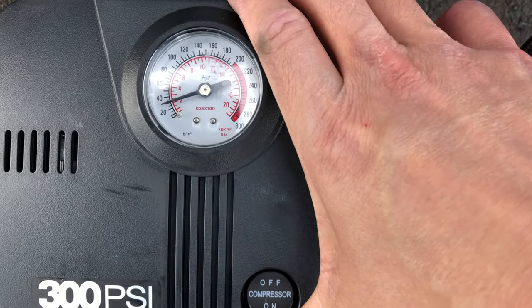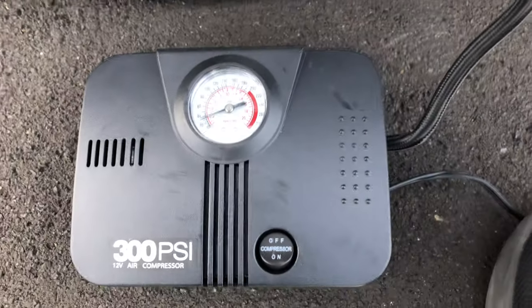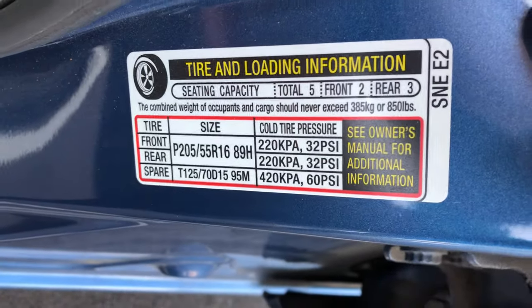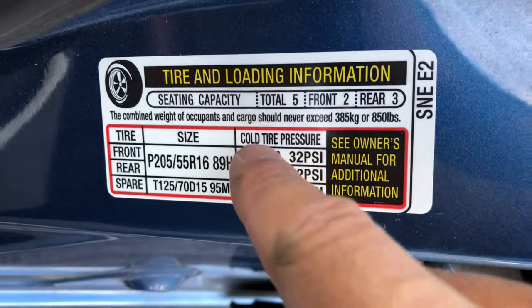We're actually not that bad — we're just at 30, a little bit over 30. If you're unsure about your vehicle, you can always check the information label on the door frame. If you look here, it says tire size and we've got cold tire pressure.